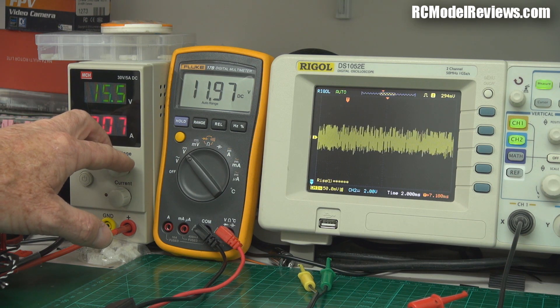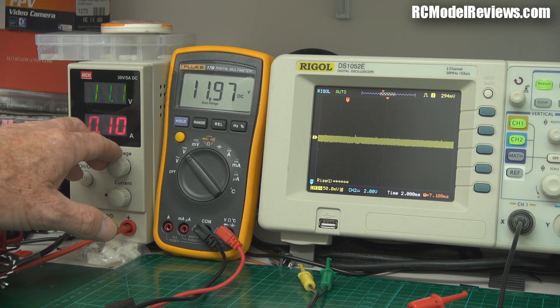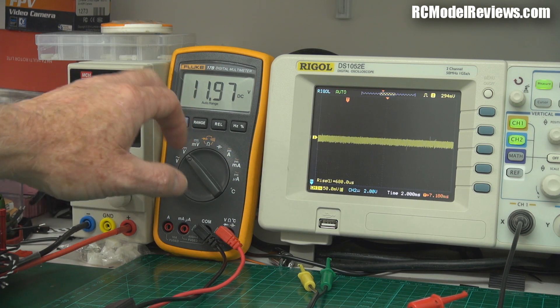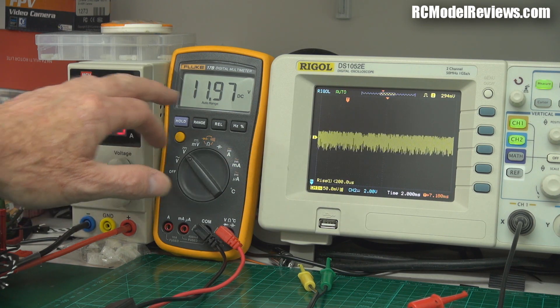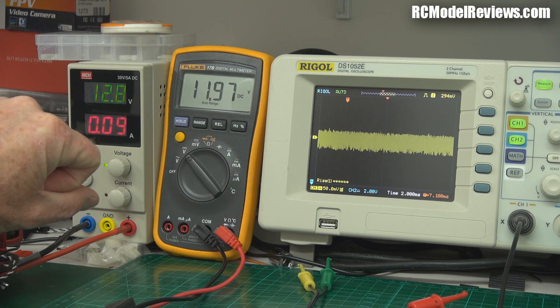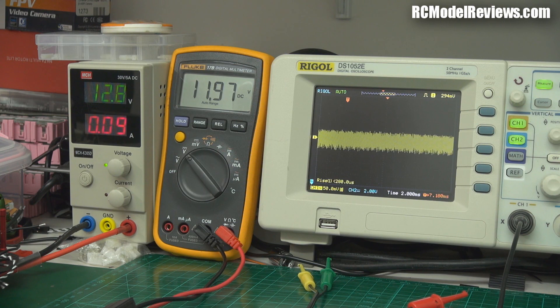It gets really quite noisy around 15.5 volts. As I drop the input it drops down. Once I go below 11 volts — when it enters boost mode raising the voltage from say 10.7 to 11.97 — it's actually quite clean. When I get up above 12 volts and it starts going into buck mode — dropping the voltage — that's when the noise kicks in. So the buck side of this regulator is really noisy. I'm going to try it without any ferrites on the camera and see if there's noise in practice. But overall, I'm really impressed — it's such a tiny thing and works so well. Drawing 1.2 watts out of it and it's performing pretty well.